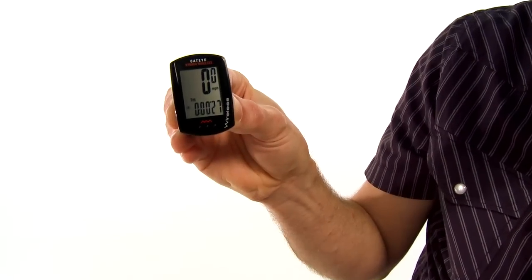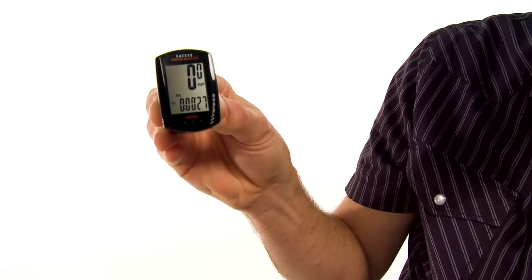Time of day. And an automatic ride timer that starts and stops automatically based on front wheel movement.